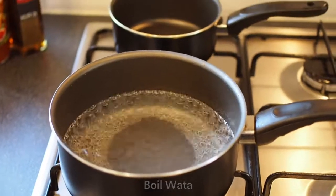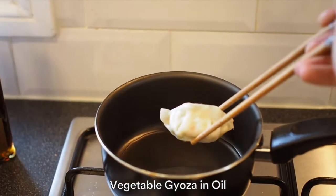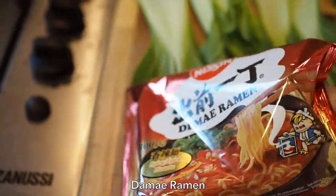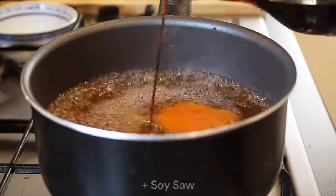Pour water. Pour oil. Vegetable gyoza in oil. Shape the purse, okay? Dami ramen. Soup sauce. Sesame oil. Soy sauce. Fish sauce.